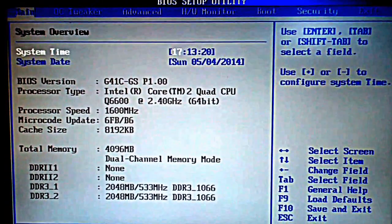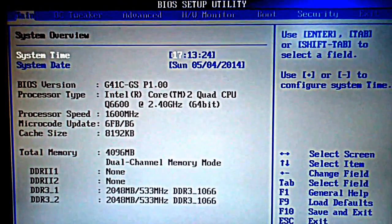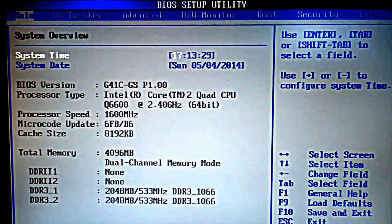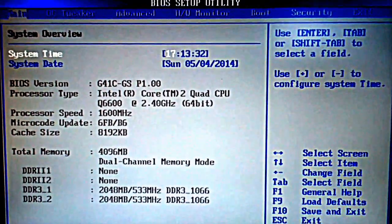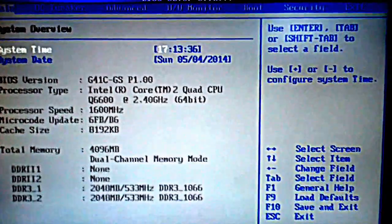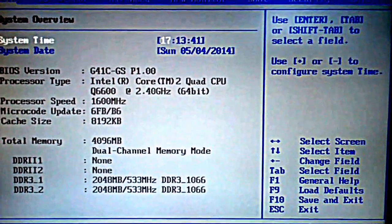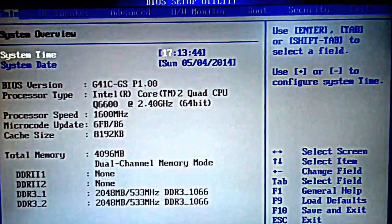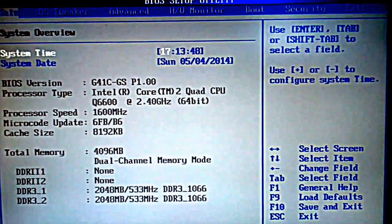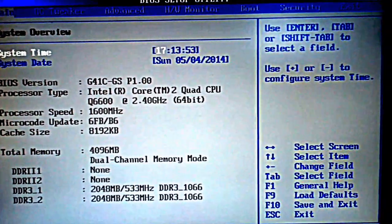Hello guys, this is my ASTROQ motherboard G41TGS running Mavericks 10.9.2 — a proof to people who said it's not possible to install Mountain Lion or Mavericks on this motherboard. So, let's get started.